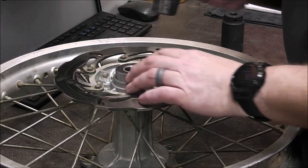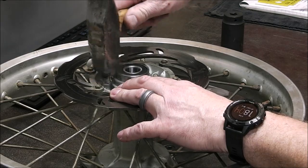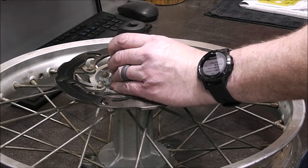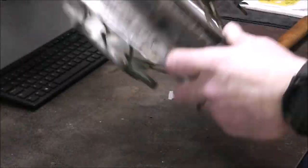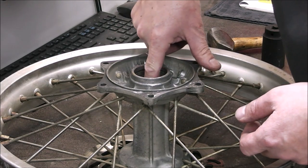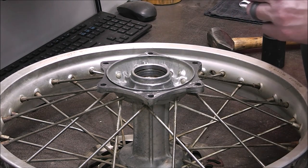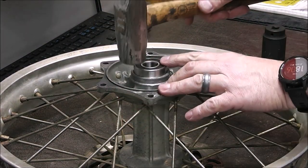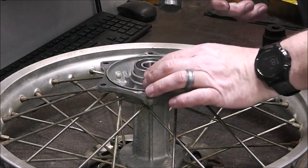Old bearings are out; now we'll tap the new ones in. Try to put them in evenly. Another method: heat up the hub to expand it, put the bearing in a freezer to contract it, and it just drops right in. Go until they bottom out. This is anodized aluminum — looks pretty neat. I could have heated the flange like before but it didn't seem necessary since the bearings went in fairly easily.